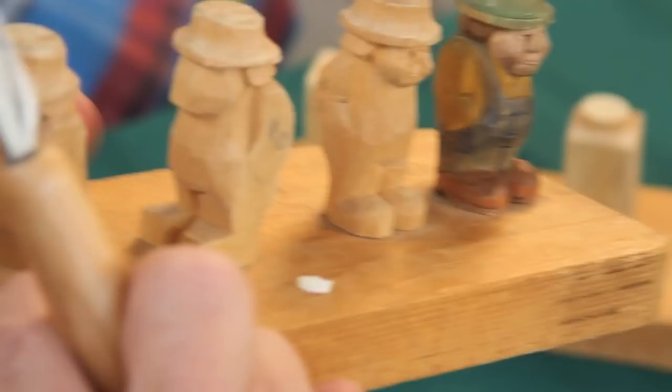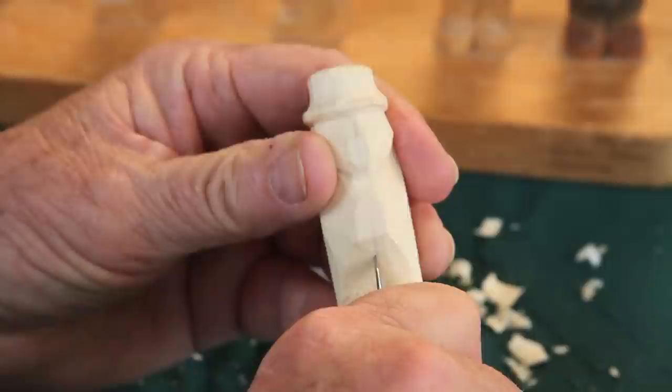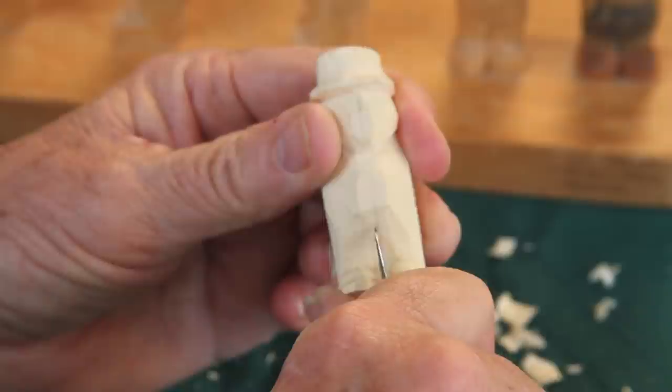This guy's legs are separated in the front — see here? It looks a little wide, just like our other one. Nice little separation. So what we're going to do is take our knife and poke it in here and bring it down to the middle of the shoes. I'm going to make that a pretty deep cut there.